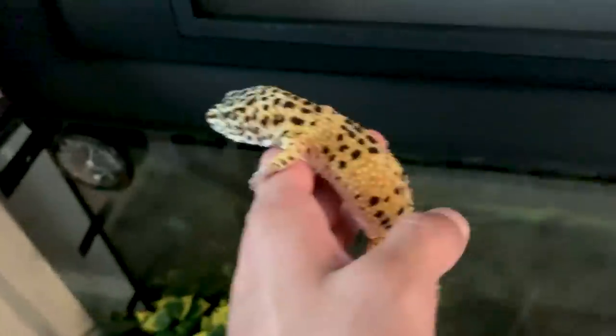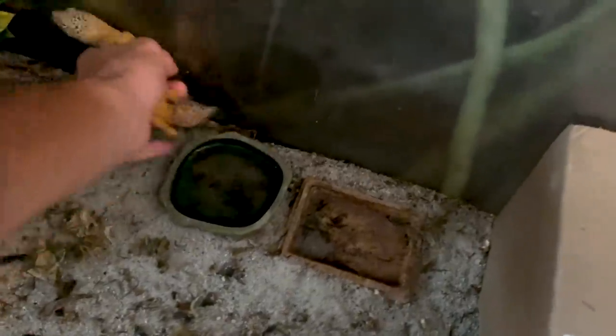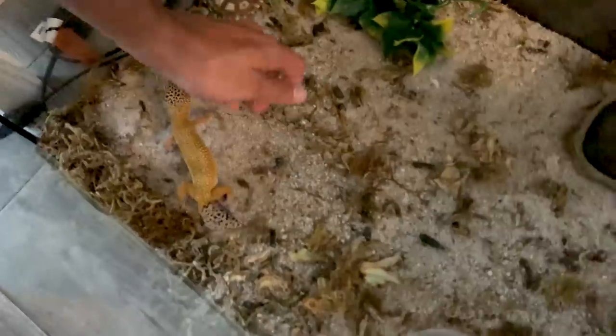I'm going to use some Tupperware or a box to put these guys in while I set up their cage. This is one of my favorites — I've had these guys for seven years now, he's very tame and very healthy. Then we have this little one right here — she doesn't like to be picked up so I won't mess with her, but she's very healthy as well. Her tail was already like that when I bought her. We're going to put the leopard geckos in this cardboard box until their home is redone.